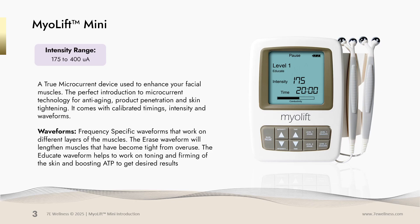It comes with calibrated timings, intensity, and waveforms. It has frequency-specific waveforms that work on different layers of the muscles. The erase waveform will lengthen muscles that have become tight from overuse. The educate waveform helps to work on toning and firming of the skin and boosting ATP to get desired results.